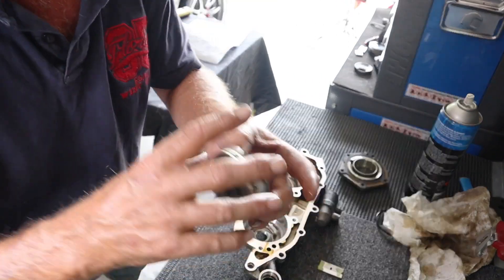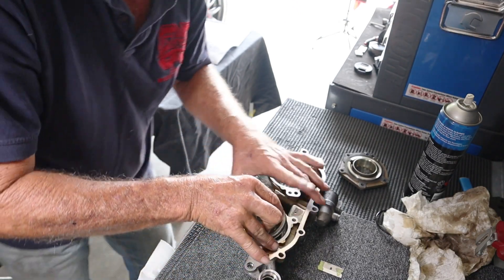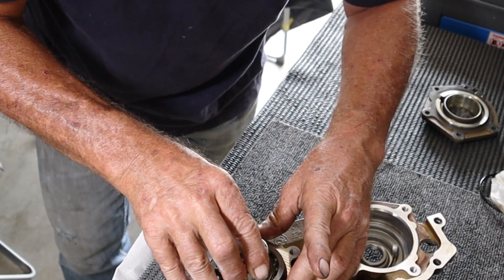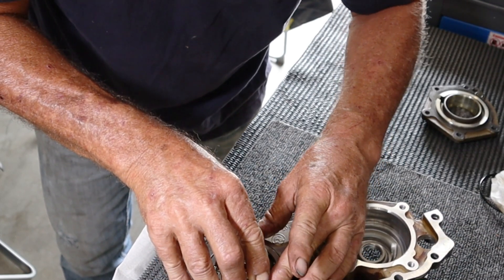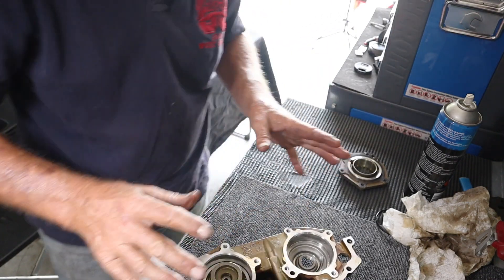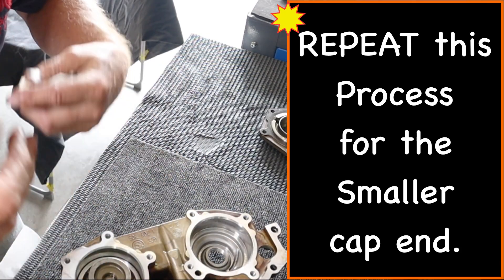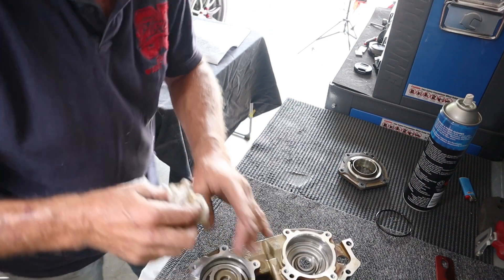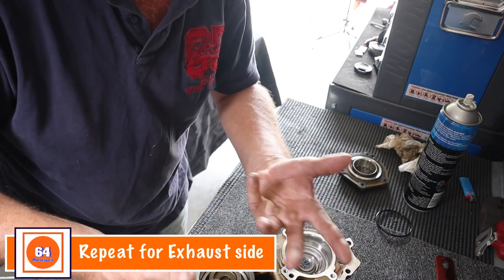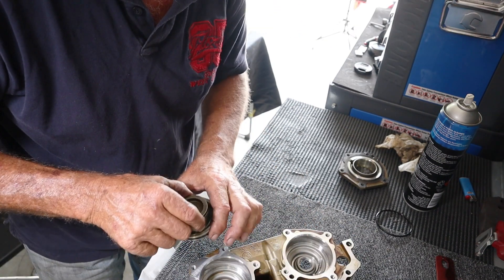When you put your new seals on you've got to seat them in. Because it's going to be a tight fit, you'll want to put this in sideways and push it all the way down, then just let it sit. What you're wanting to do is let those Teflon seals resize themselves to suit the housing. Once you've waited five or ten minutes, remove it and then start the assembly process.